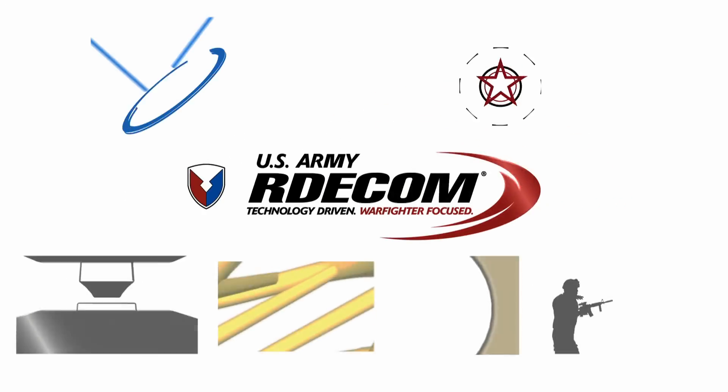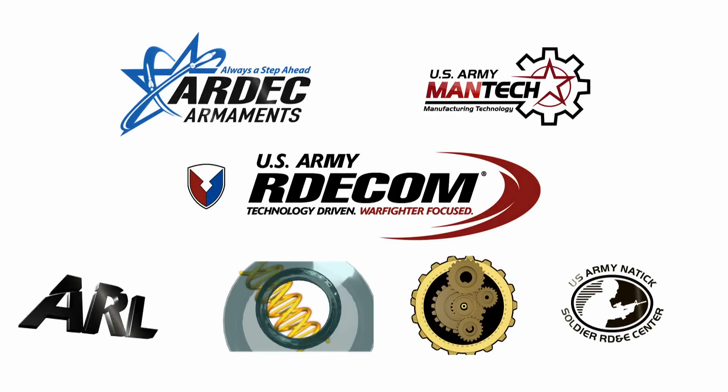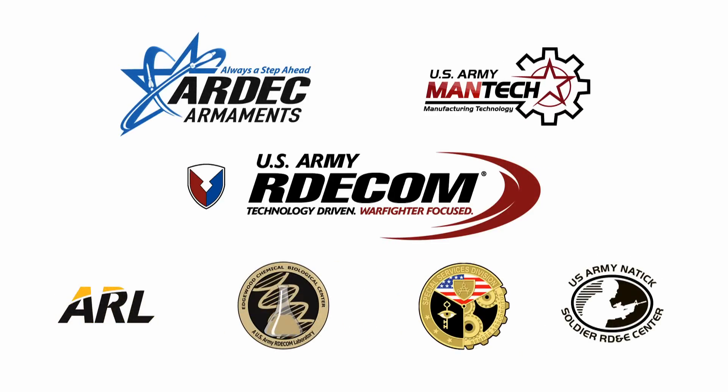U.S. Army ARDEC, ARDECOM, and Army MANTEC have teamed together with other government agencies to showcase additive manufacturing's applicability in the manufacturing of armaments.